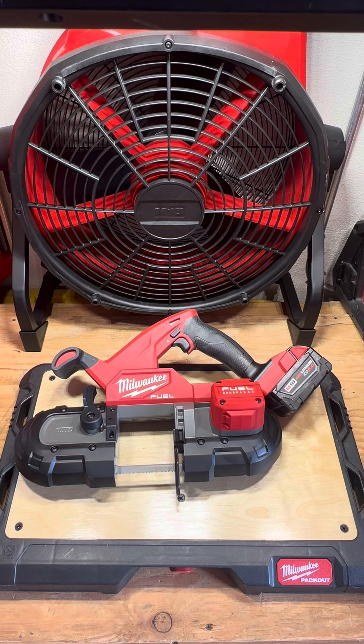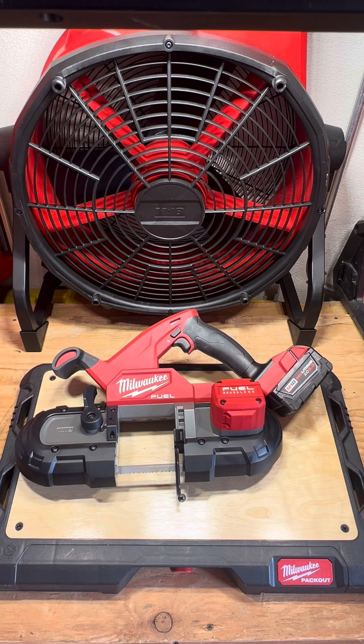The M18 also cuts like butter — I have no complaints. It's just a little bit bigger and does have the handle on top for two-handed use, but for the most part you can really cut with one hand if you wanted to. Next is going to be the Milwaukee Fuel hacksaw.